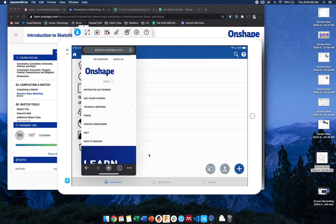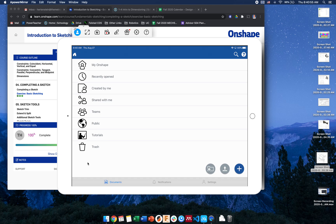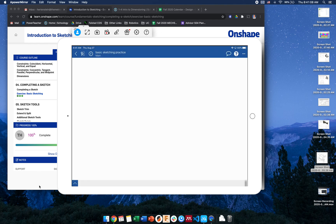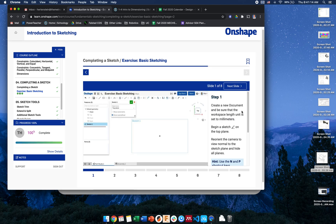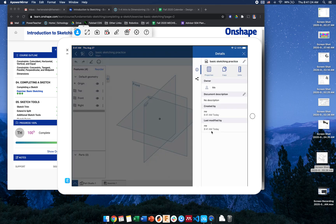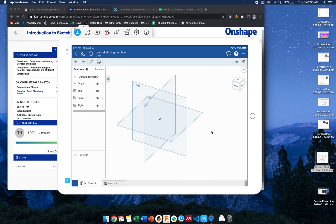I'm going to dismiss this and work through it on the computer, going back and forth. On the app, I'm going to start a new document and call this 'basic sketching practice.' First, it says to create a new document, make sure the workspace length unit is set to millimeters. I clicked the three dots at the top left to find units and set it to millimeters.